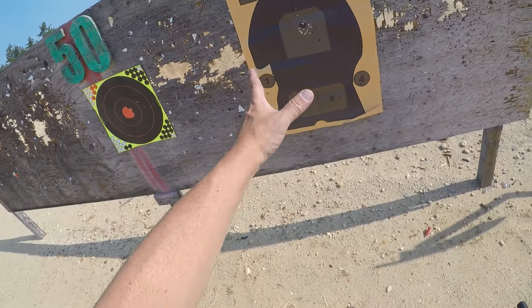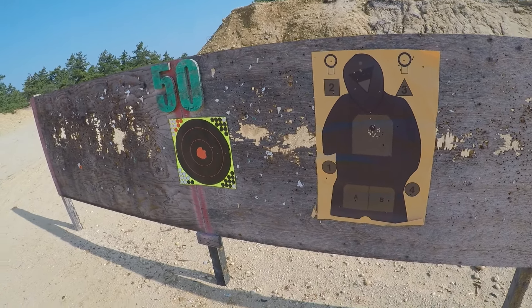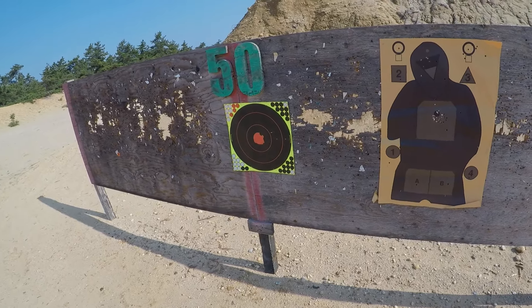We'll see. The group is very nice and tight. I'm going to go shoot some steel plates and see how it goes.